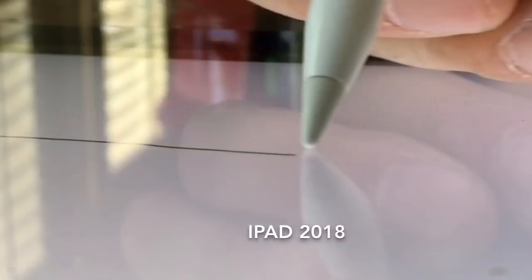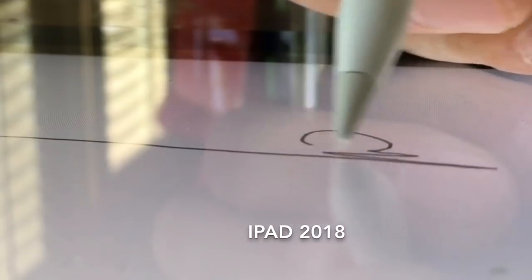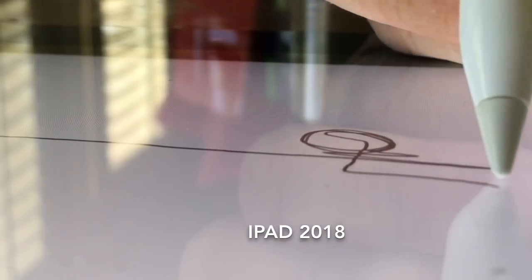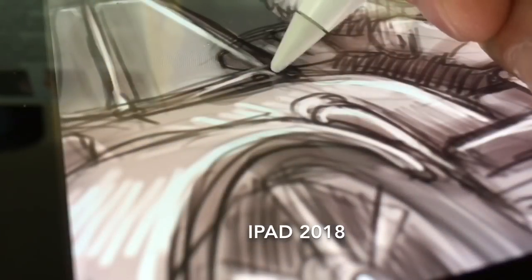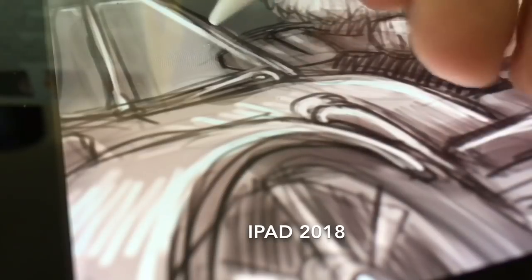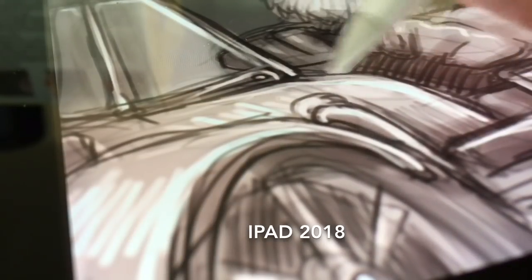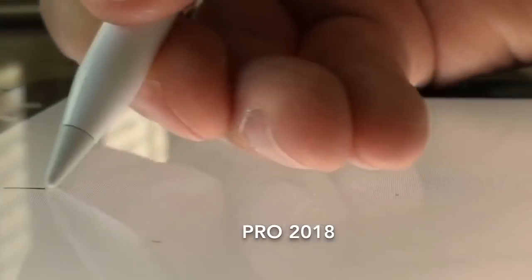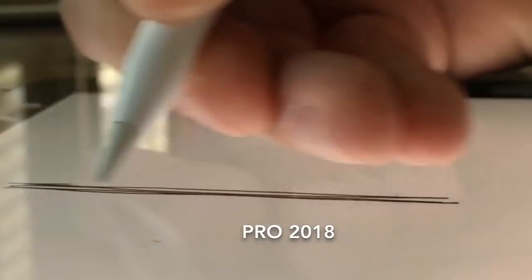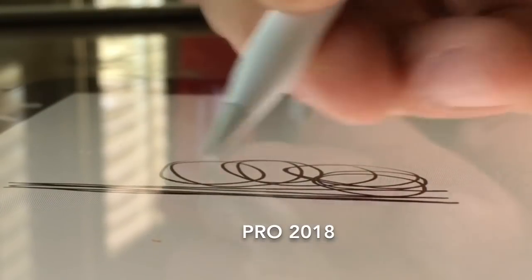The 6th gen iPad does not have a laminated screen like on the Pros. This means that there's a tiny gap between the tip of the pencil and the pixels underneath the glass. It still feels more accurate in its location than the Wacom Cintiqs that I've experienced. The Pros, on the other hand, have the pencil tip drawing right on where your line is — it feels like your pixels are right on the surface, not underneath the glass.